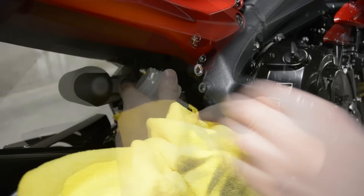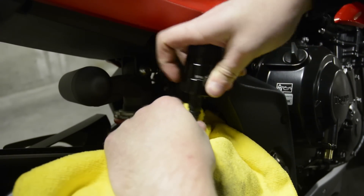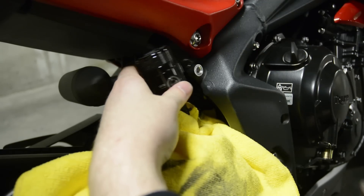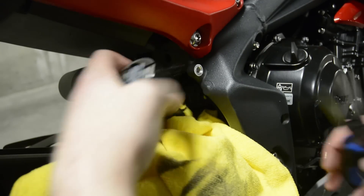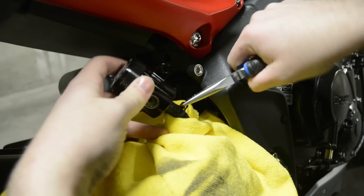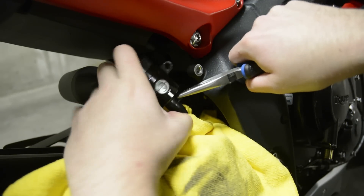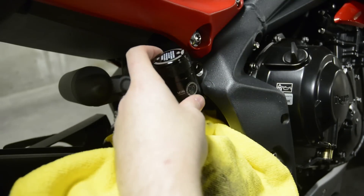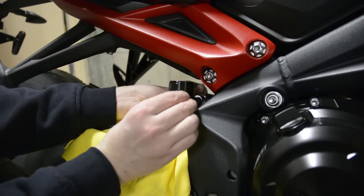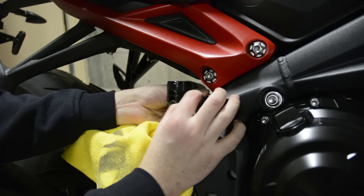Now to install the new reservoir, all we need to do is repeat the previous steps. Start by sliding the hose back onto the new reservoir. Use the pliers to slide the clip back into place. Then, using a 10 millimeter socket or wrench, hold the nut from behind the reservoir and thread the bolt back into place using an 8 millimeter socket.